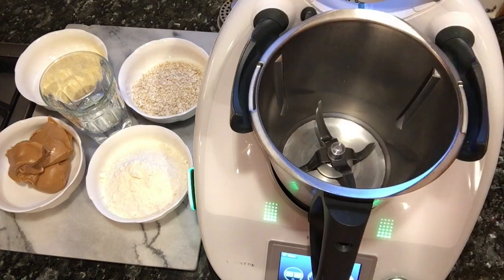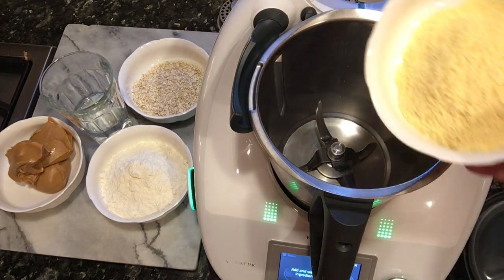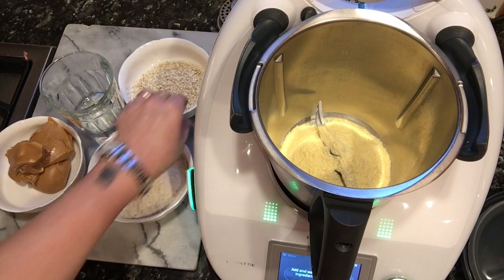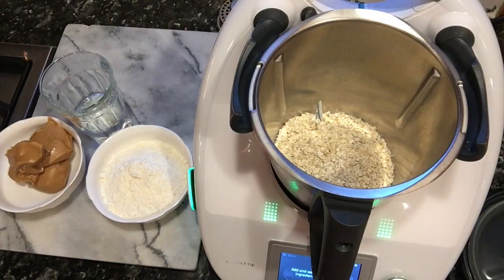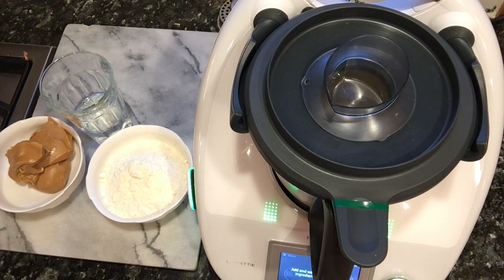The first step is going to be to add three ounces of cornmeal. We will then add two ounces of quick oats, and right after put our lid with our measuring cup on.